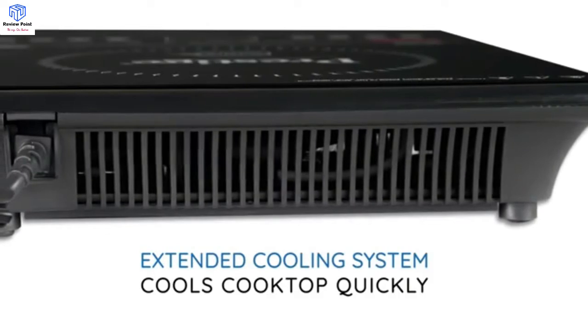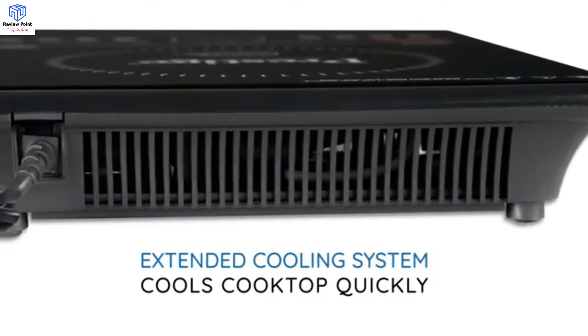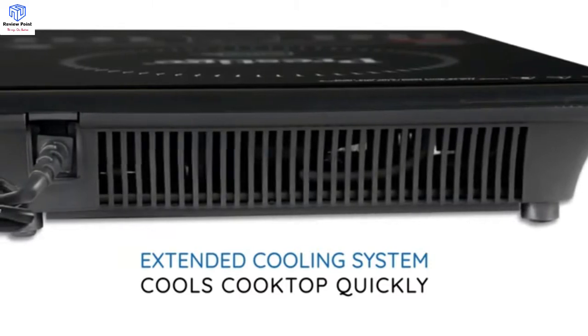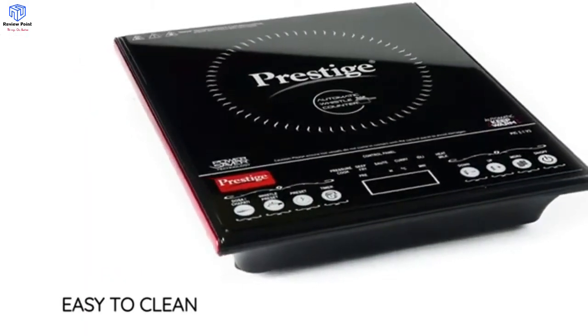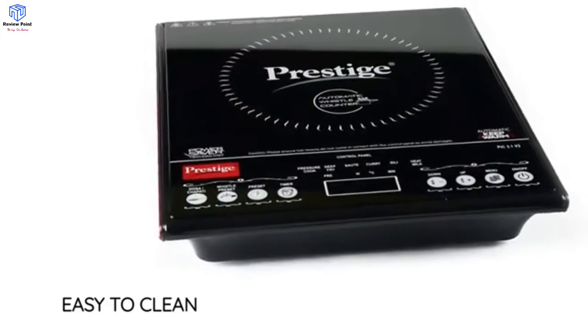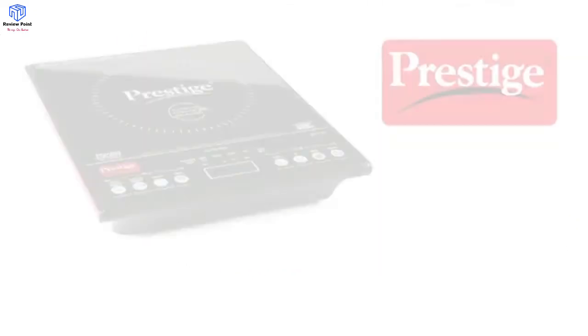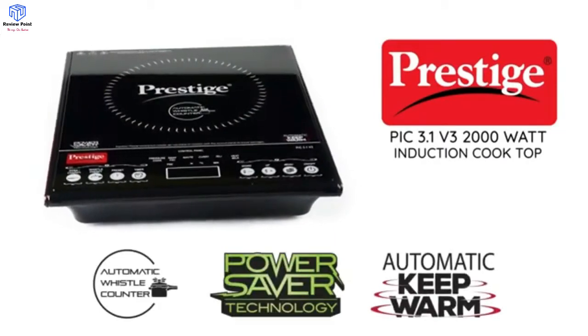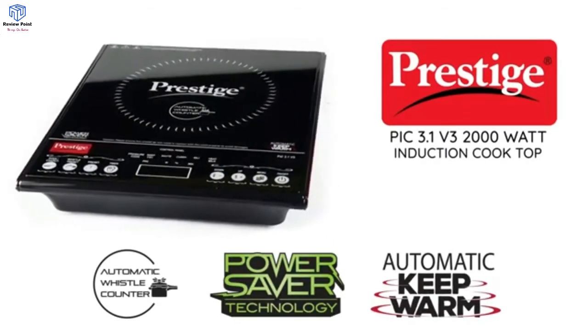The extended cooling system allows the fan to work after the appliance is switched off, enabling it to cool down quickly. The cooking surface is flat and smooth, so cleaning is hassle-free and eco-friendly compared to LPG. Get this innovative PIC 3.1 V3 Induction Cooktop from India's number one kitchen appliance brand, Prestige, today.